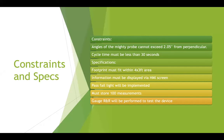As for the specifications, our device's footprint must fit within a 4 by 3 foot area. The information that the device outputs must be displayed to an HMI screen for the operator to see and use. Also, a pass-fail light must be implemented into the device to show that there's a good or bad part being measured. Also, for the engineers at TNT Tools, this device must store 100 measurements for statistical data analysis in the future.